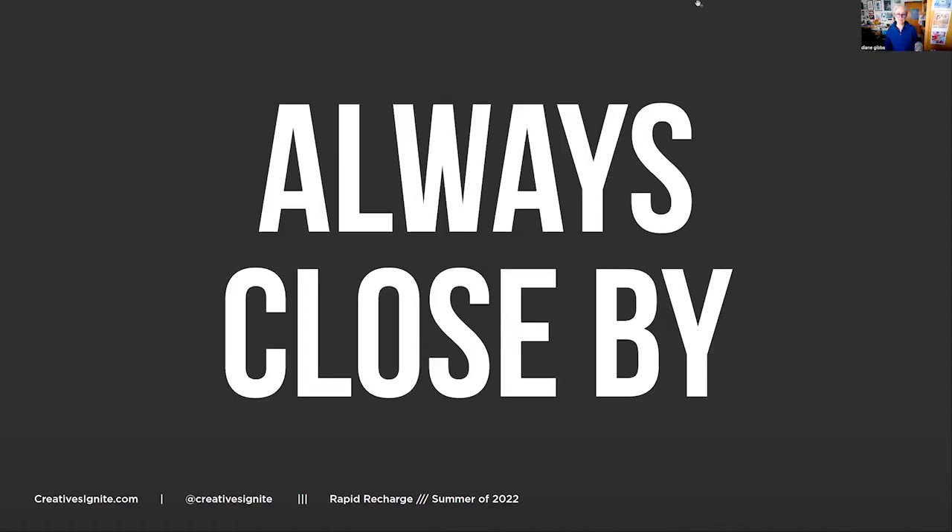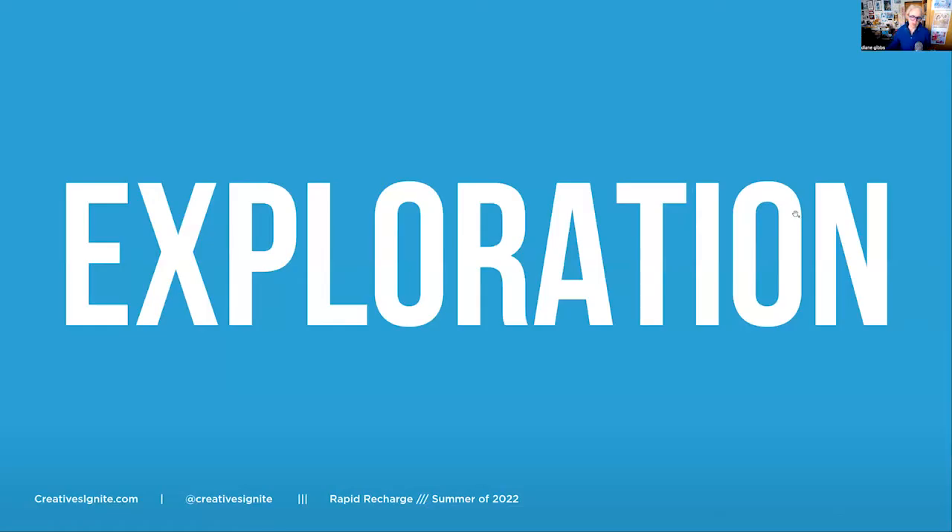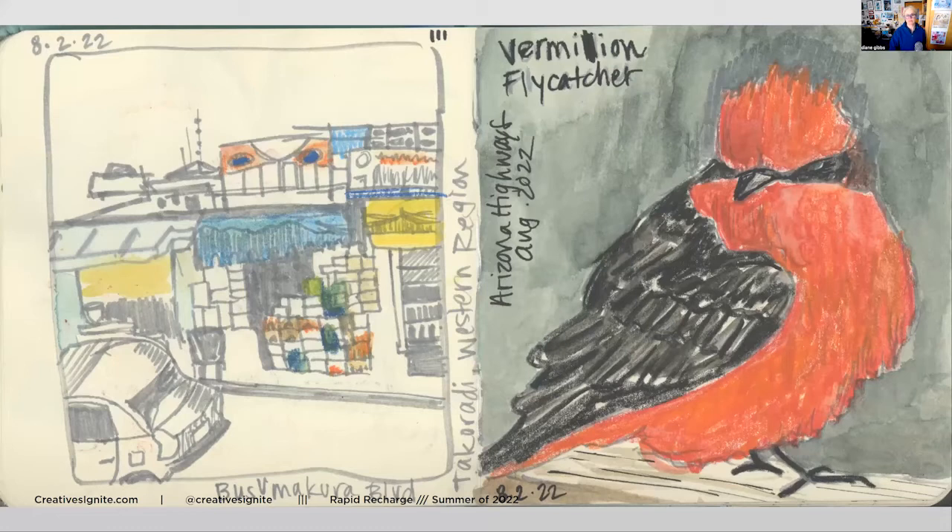I always have my sketchbook close by - that's one of my challenges to myself this summer: to get out of the sketchbook. I think I've done okay on that. The sketchbook is always close by so I can explore, and I always have some tools with me. These are some that I did a little later in the summer.